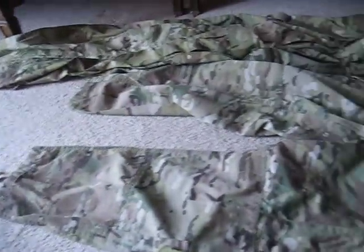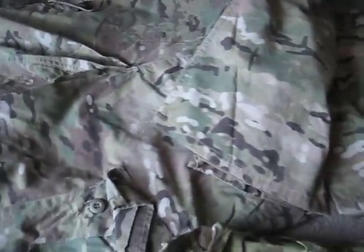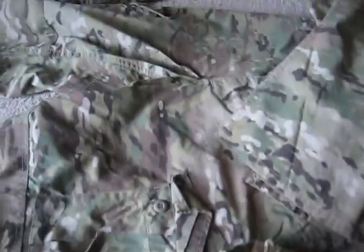Next we have the regular new ACUs. We can stop associating ACU with the old pattern because it's in Multicam now. They updated the uniforms because troops were complaining about how crappy the old ones are, so they reinforced them in some spots and made them better.